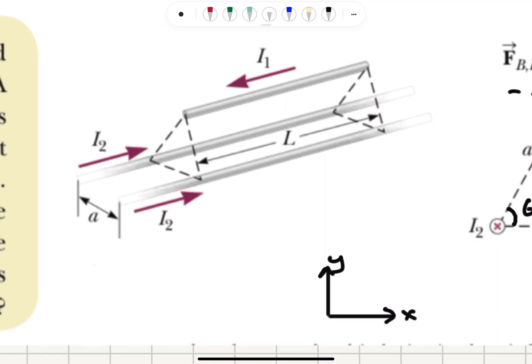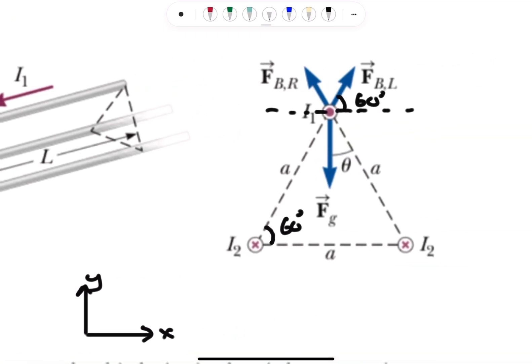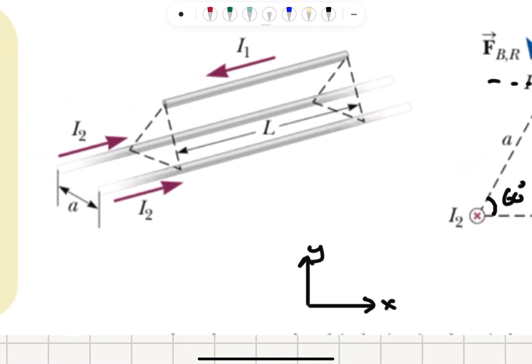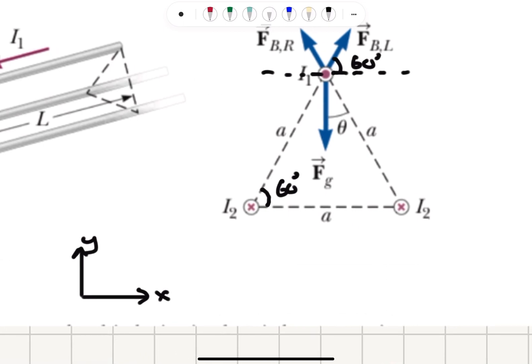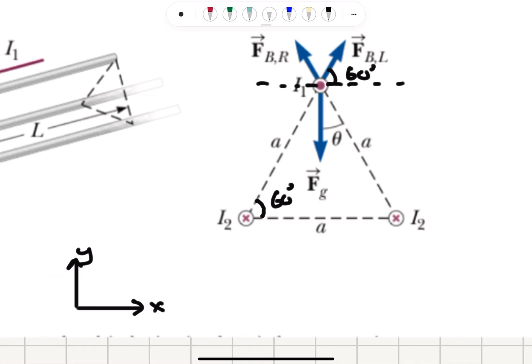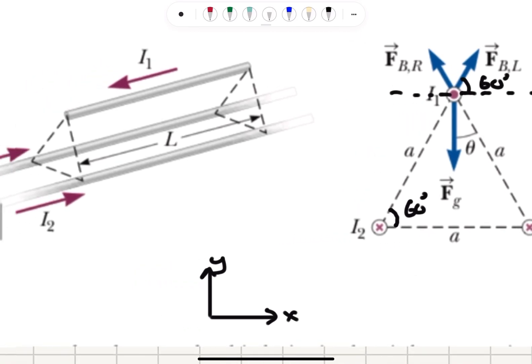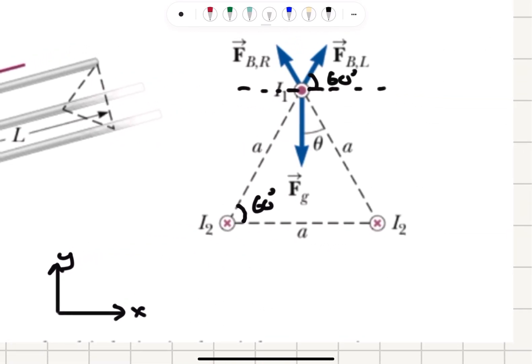Looking at the forces acting on the levitated wire with a free body diagram: the current I2 is going into the page in the bottom wires, and the current I1 is coming out of the page in the top wire. We have this equilateral triangle with 60-degree angles at each corner, and the force due to the left wire will be I L cross B.